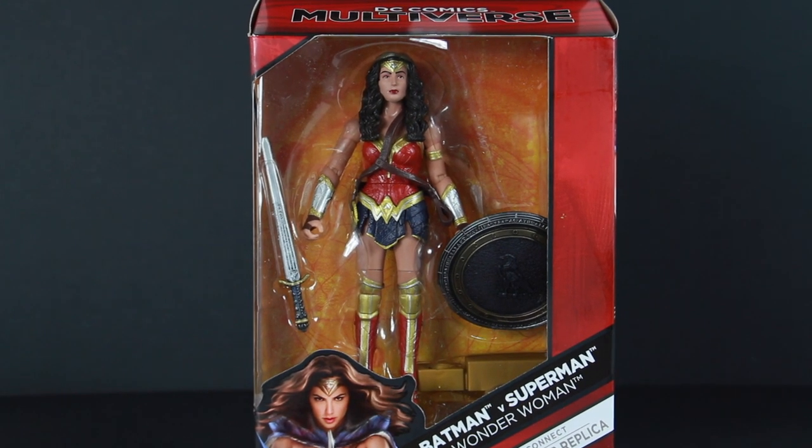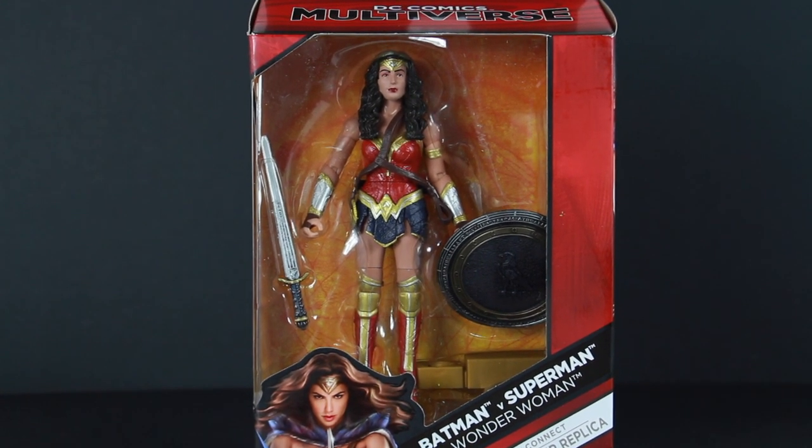Hey, what's up guys? I'm back with another figure review and we're going to be taking a look at the Batman versus Superman Wonder Woman figure from the Collect and Connect Grapnel Blaster Replica. This is a six inch, maybe even seven inch, from the Multiverse line.